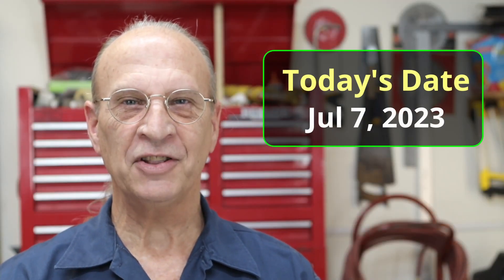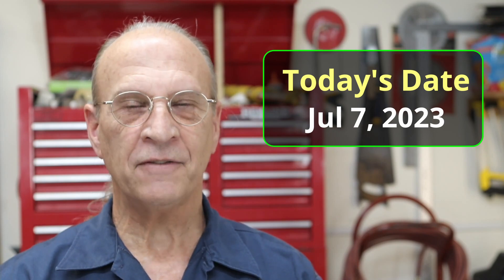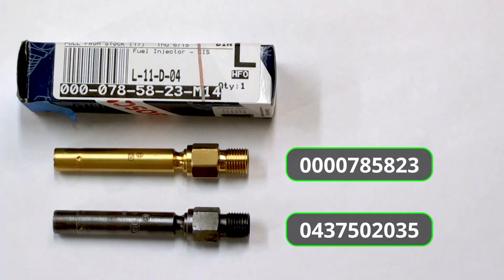Well hello there YouTube. It's Friday July 7th 2023 and I have another quick video for you. Today I'm going to test injectors.